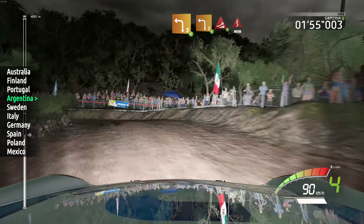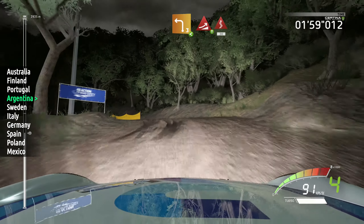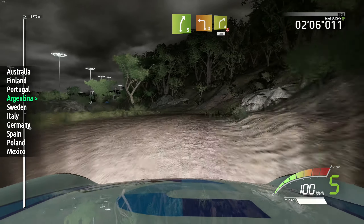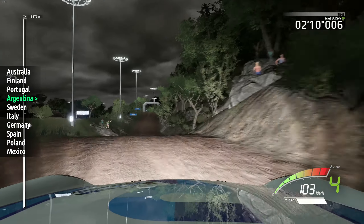Into left 3, opens, into left 3, opens, into jump, into kinks, 13, right 5, short, into left 3, cut, into right 4, over crest, 40. Crest.